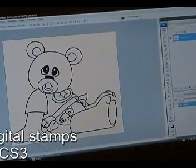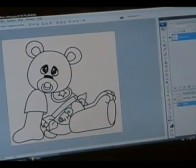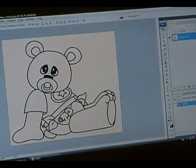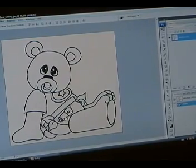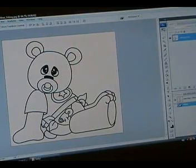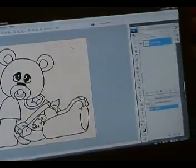Hello, today we're going to do a tutorial on how to color digital stamps using Photoshop CS3. You can use any version of Photoshop to do this. The only differences between them will be that up in your categories at the top, you might find things in different areas or labeled differently, but other than that, this should work for every Photoshop.